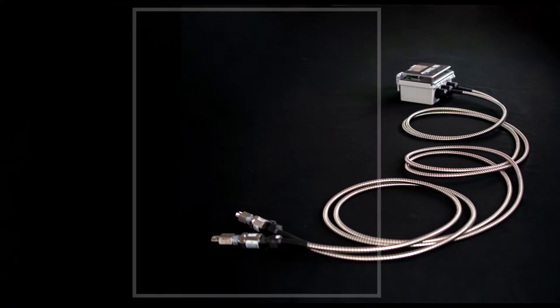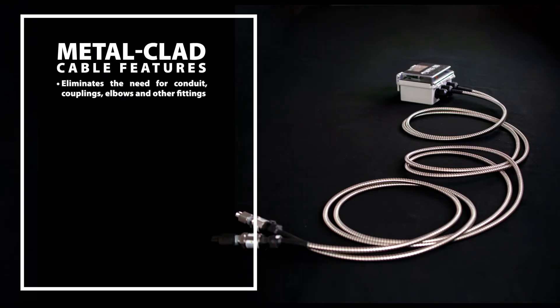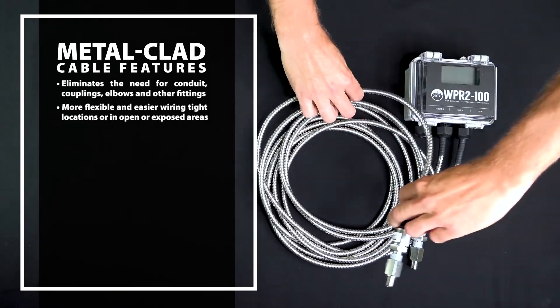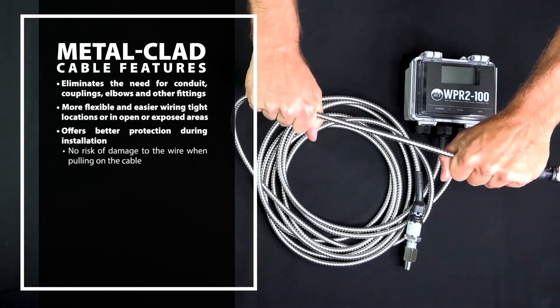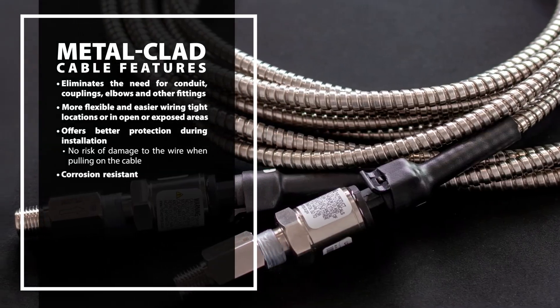In addition to these features, the new metal clad cable eliminates the need for conduit, couplings, elbows, and other fittings. It allows for more flexible and easier wiring in tight locations or in open or exposed areas, offers better protection during installation, there's no risk of damage to the wire when pulling on the cable, and it is corrosion resistant.